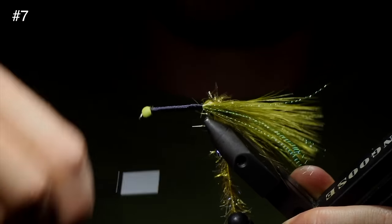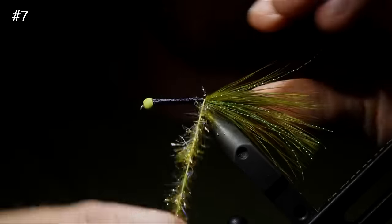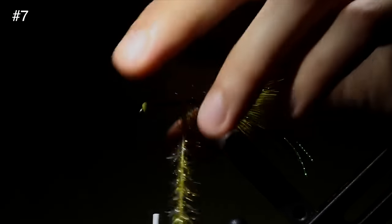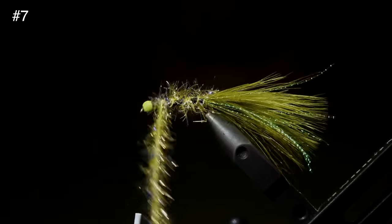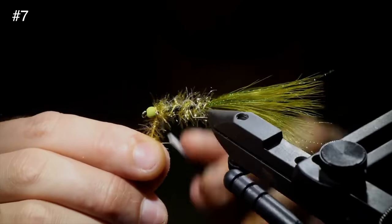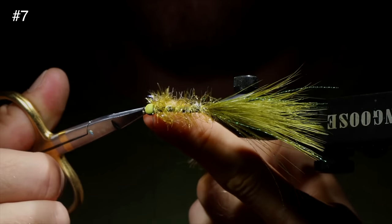Once you're happy with your body, we can move on to the next part. Grab our Estaz and start to wrap that up the fly. You want to keep some of this black underbody visible, so give it a little bit of space in between, and on each wrap pull the Estaz backwards so we're not trapping any of the fibers underneath it. Once you reach that point and you're happy with your wraps, grab your thread and secure that just behind the head, then snip it free.